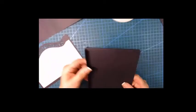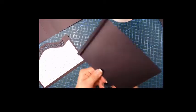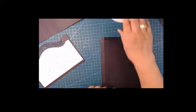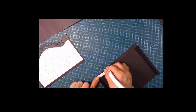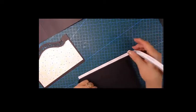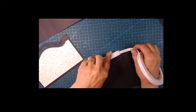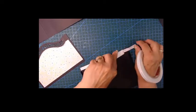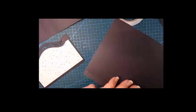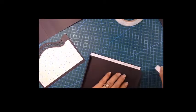Now let's do our pocket. First we are going to put score tape on the side that's going into the page. Let's get that done and we'll finish that. Good.